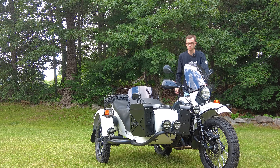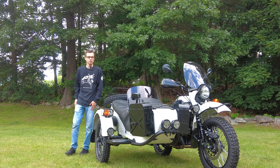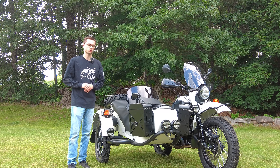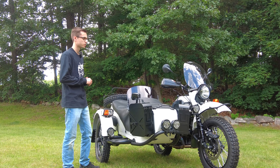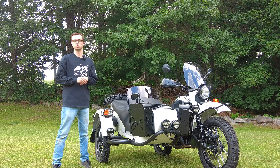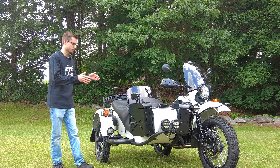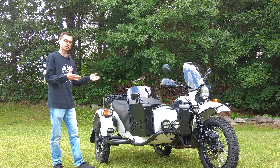Hey everyone, this is Ian with Alphacars and Ural of New England. Today I'm showing you this awesome brand new 2023 Ural Gear Up with an Overland build on it. We can see there are dozens of accessories on this, all very exciting and all available to ship right to your door from our e-store, so definitely check that out. In this video we're going to learn a little bit about the Ural — obviously it's a sidecar motorcycle, but we're going to learn more about what makes it a Ural.